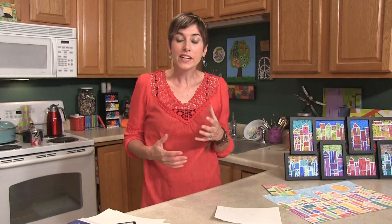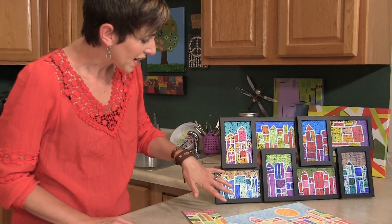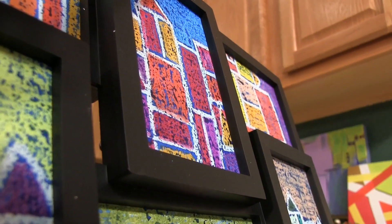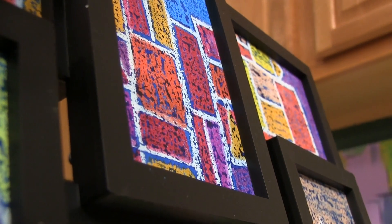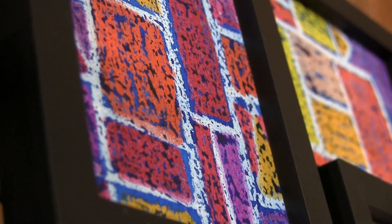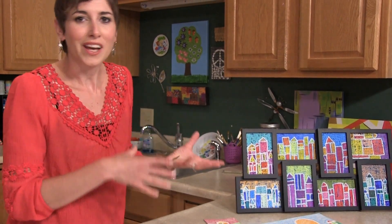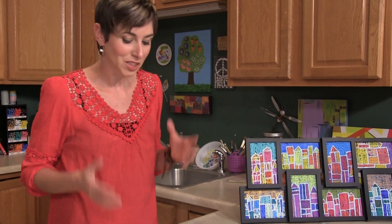So this is a project that was inspired by the artist Paul Klee. You can see we've got this whole cityscape that's been outlined in Sakura's white Expressionist oil pastel and gone over with a blue watercolor wash using the Koi watercolors. This is a really easy project — anybody can do it. You can do it at home with your kids or in the classroom.